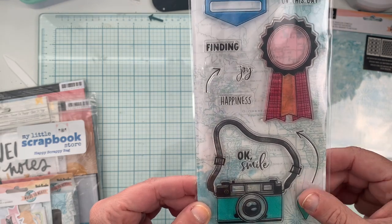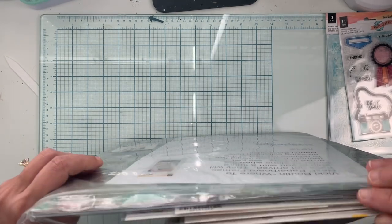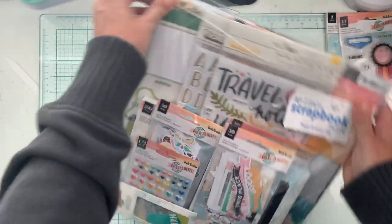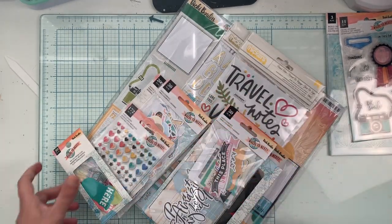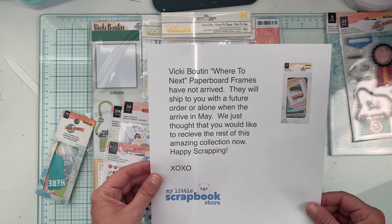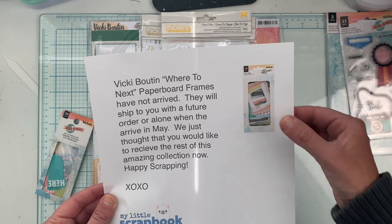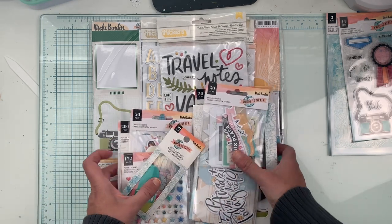This is the Happy Scrappy Bag, which is essentially pretty much the whole kit. You can buy it in just one easy press of a button. American Crafts has been having issues getting everything out on time, and Michelle put a note in here that the Vicki Boutin 'Where to Next' paper board frames have not arrived — they will ship with a future order when they arrive in May. There's one item missing, but we've paid for it and it's coming soon.